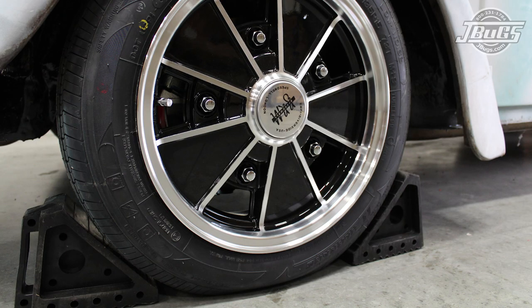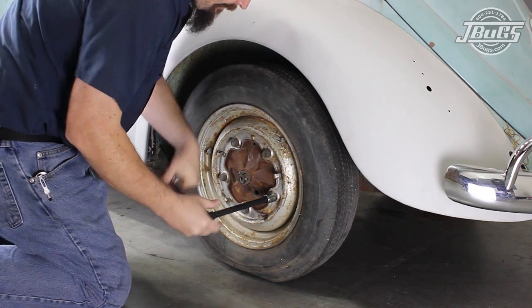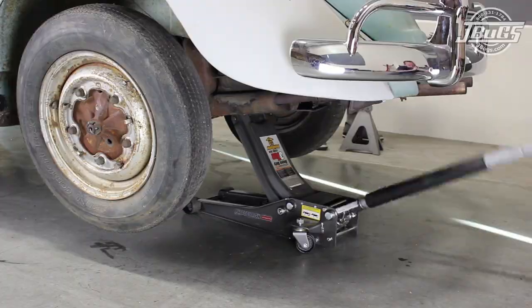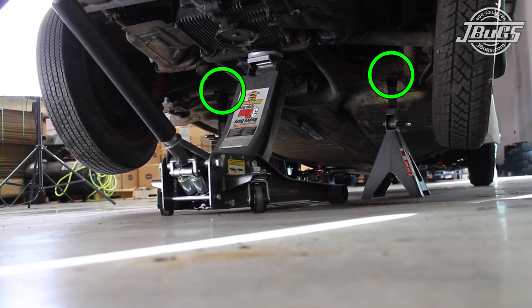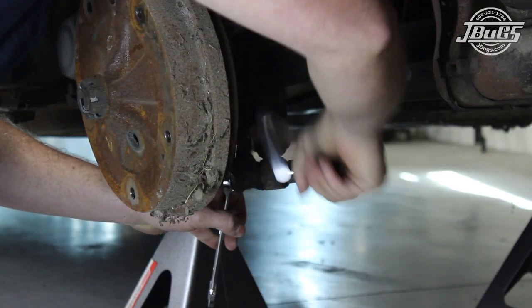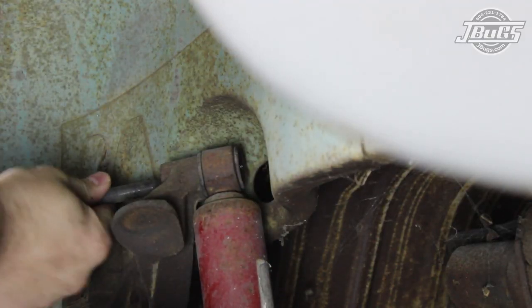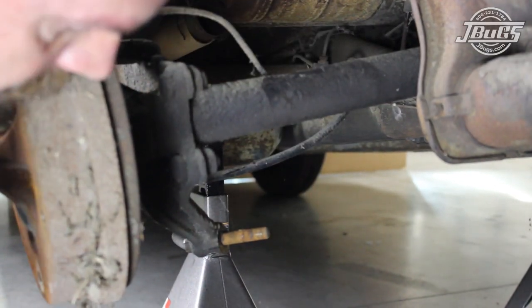Getting started, the front wheels are chocked and the lug bolts on both rear wheels are loosened. The rear end of the car is jacked up and set on jack stands under the torsion housing. The rear wheels are removed from the car, then the rear shock is unbolted from the axle tube at the bottom and the shock tower at the top, then removed from the car.